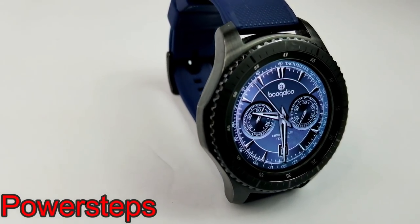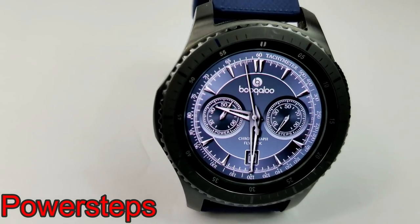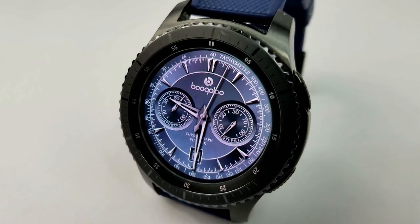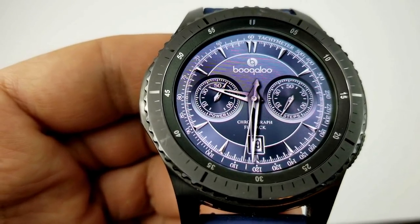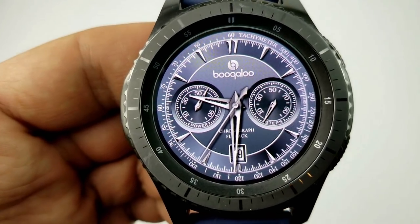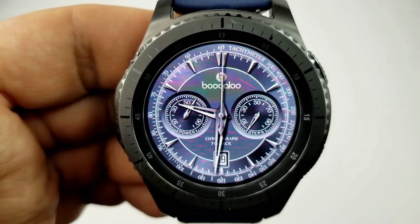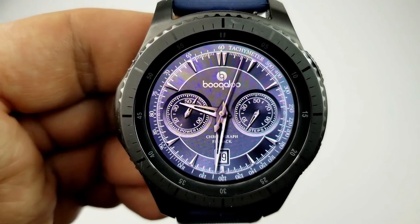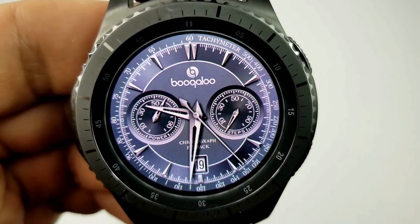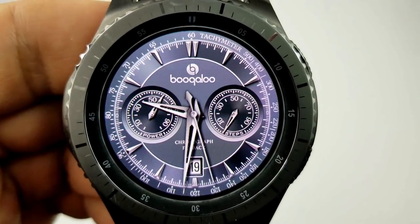Starting things off, here's a classy and elegant analog watch face from Boogaloo. This one is set in a silver and gray color theme and it would be a great one to have on with a stainless steel band. You have a battery status dial on the left hand side, a steps goal dial on the right, and the date is shown at the bottom of the face. This also comes with some really cool gyro lighting effects built in so that they move when you move the watch from side to side. And finally, this one comes with four fixed app shortcuts to your S-Health, schedule, battery, and alarm apps.